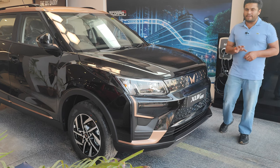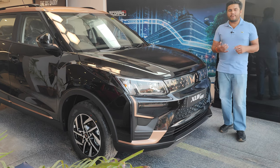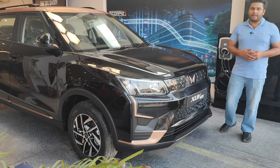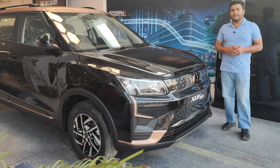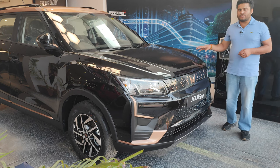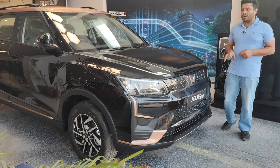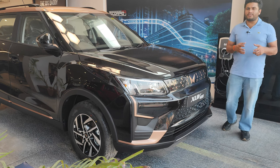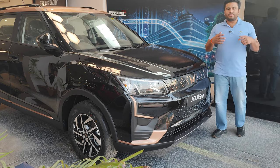This car comes in three variants and five colors. The base variant is called the XUV 400 EC, the middle variant is the Mahindra XUV 400 EC Fast Charge, and the top variant — which is the one we're looking at today — is called the XUV 400 EL Fast Charge.